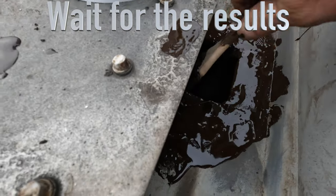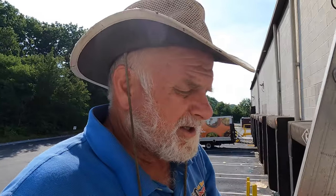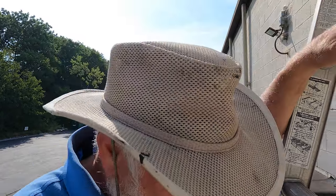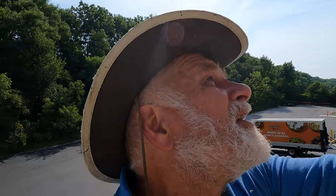I'm back here at the gutter I did a year ago — the downspout. I want to show you how well this Turbo Poly Seal worked one year later. We made the repair with just Turbo Poly Seal, nothing else — no metal or anything other.